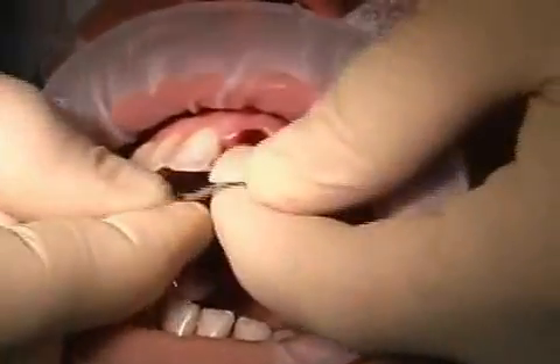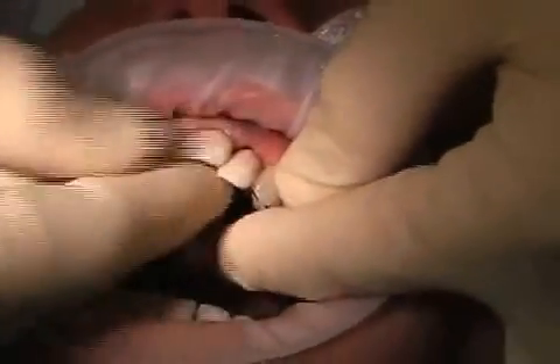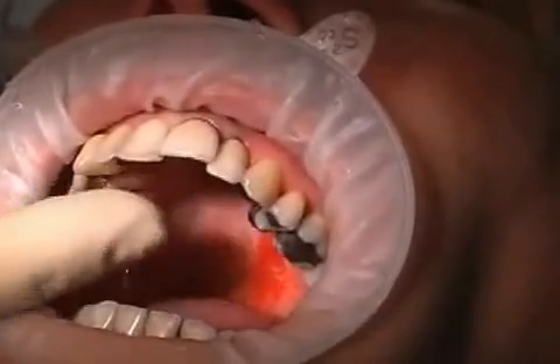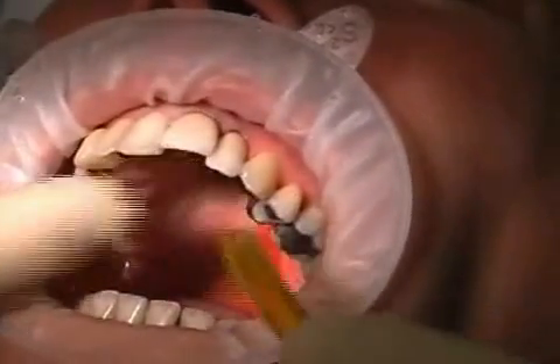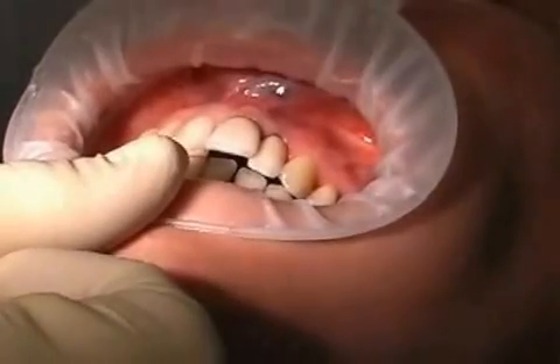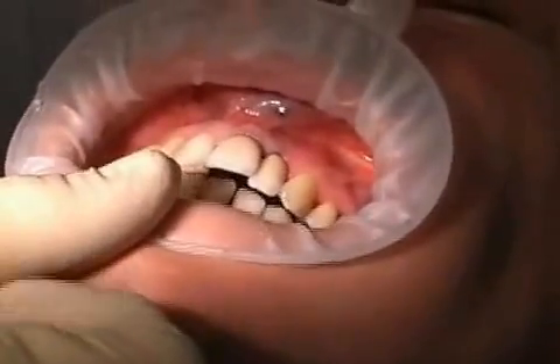The Maryland bridge is test fitted immediately after tooth extraction. Light pressure is applied to get the bridge into position. The patient may feel some stress on the surrounding teeth for a while. The metallic grips should not interfere when chewing, and this should be checked before gluing.